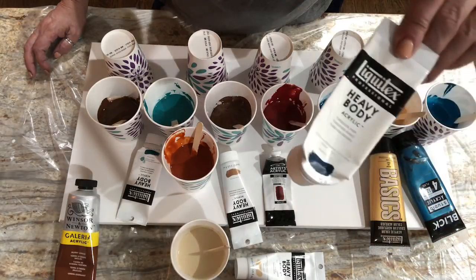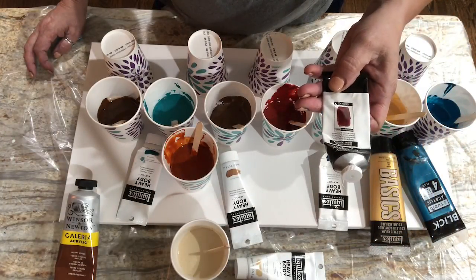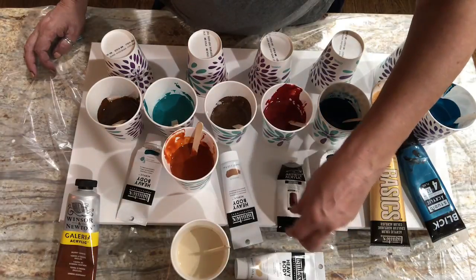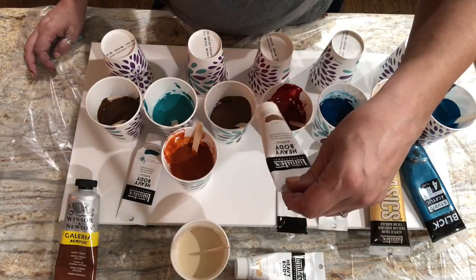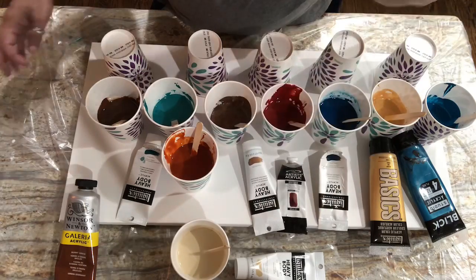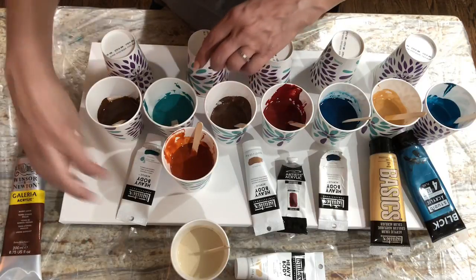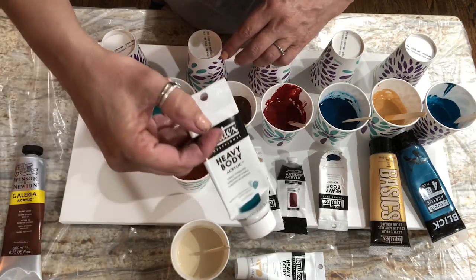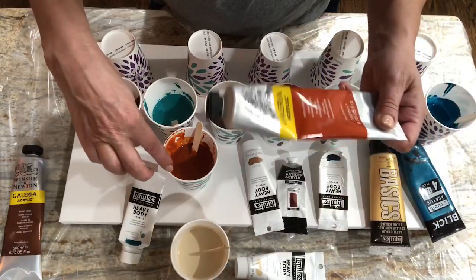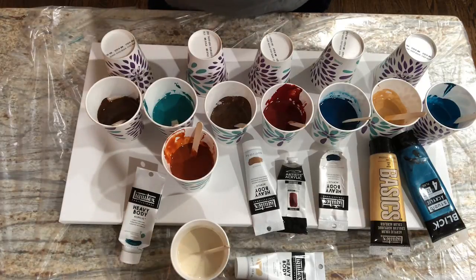Next after that is the turquoise deep, Liquitex heavy body. And then Winsor & Newton artist acrylic — this is the quinacridone burnt orange, almost out. Next one is Liquitex heavy body iridescent rich bronze. Up here is my burnt umber, Winsor & Newton. Behind it is my Liquitex heavy body cobalt turquoise. And then the burnt sienna and the burnt umber brown.